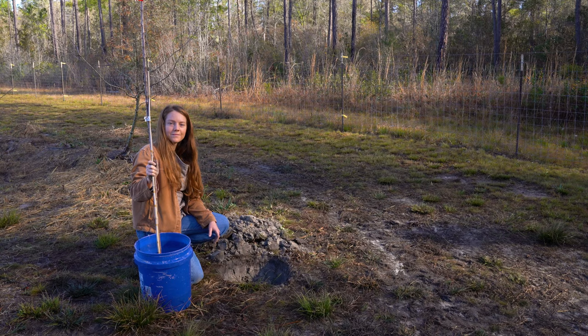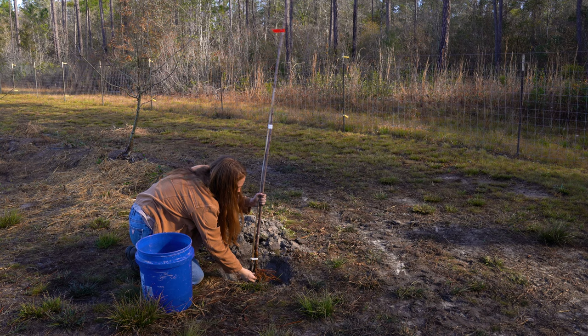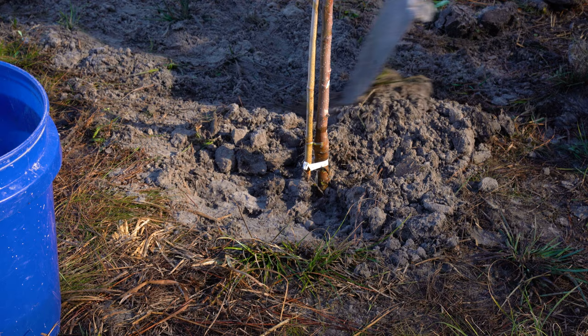Spread the roots to encourage outward growth, and keep the tree vertical in the planting hole to encourage straight growth. Use stakes if necessary. The ideal position of the soil line will be visible on the trunk of the tree.